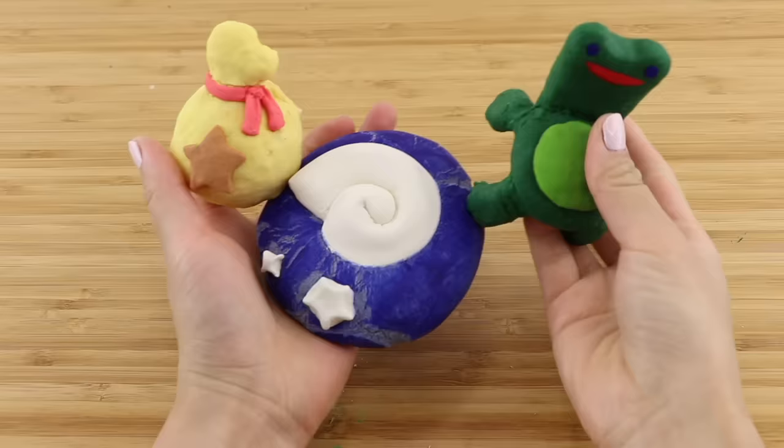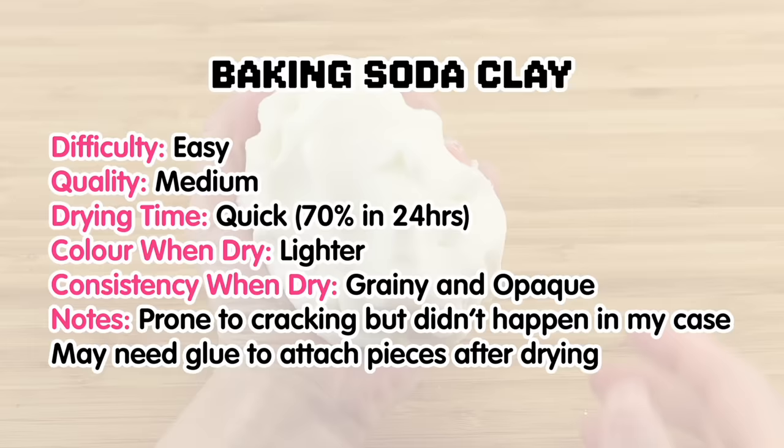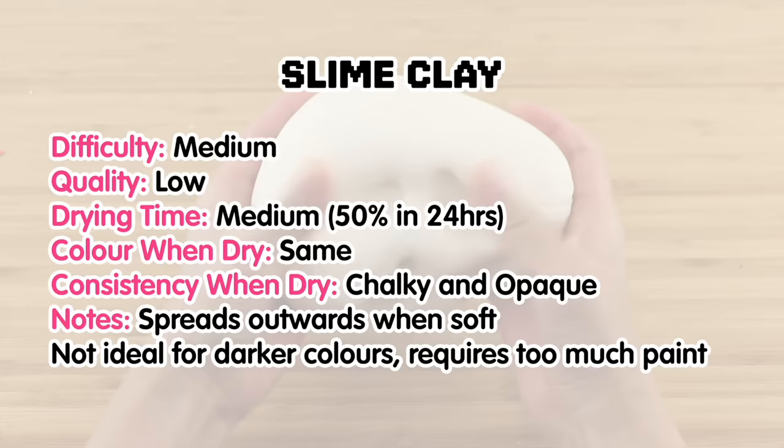I really hope this video is useful, and here's a quick summary of all three clays. The recipes are also in the description box below so you don't have to skip around the video to find them. I'm Joanna, thank you for watching and please stay safe, bye.